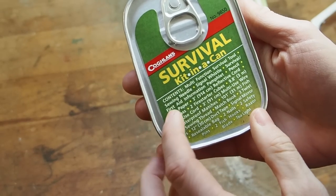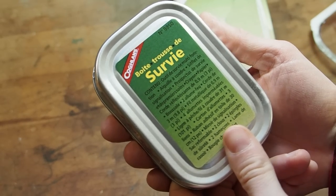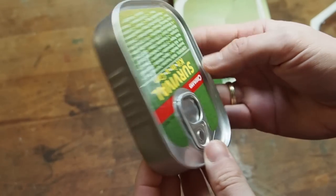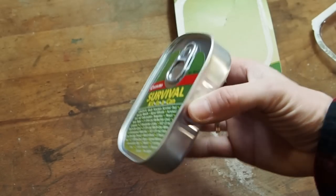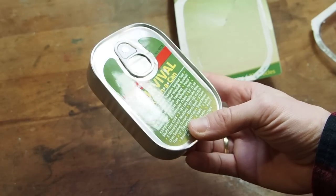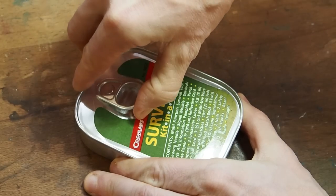The front of the can lists the contents, so you don't have to open it to find something. The back side shows the contents in French. It's a tin can, so it should be 100% waterproof. It's really lightweight and takes up almost no room, so I can really see people taking this with them hiking, especially because it's watertight.